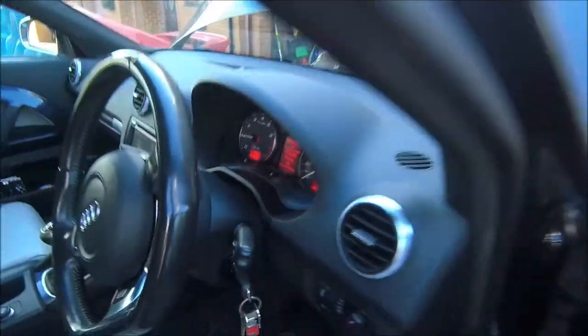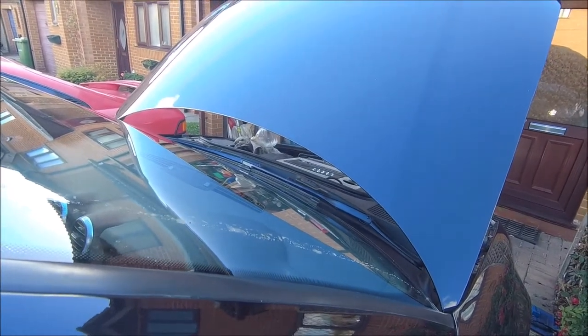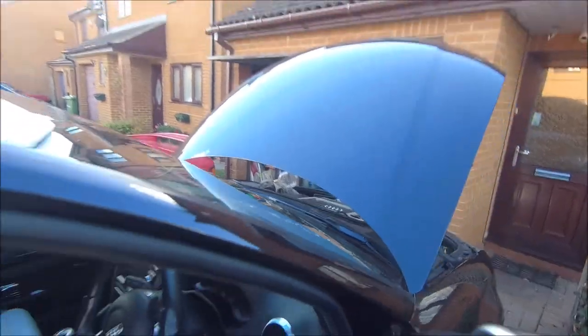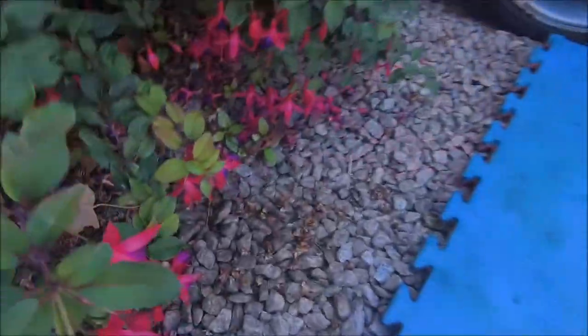Oh look, there's a message saying I need a service! Right, I'm going to start the engine up now and just let that oil circulate around — it will drop down a bit. Top it up and then we're done. Do that a minute and then check the level.